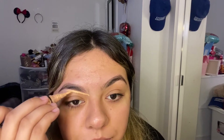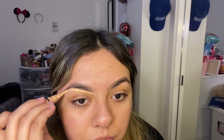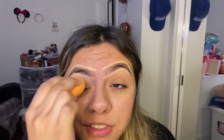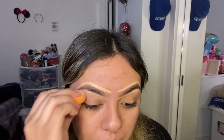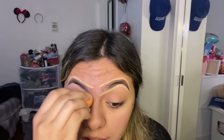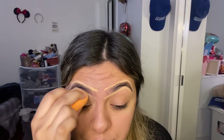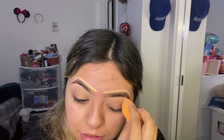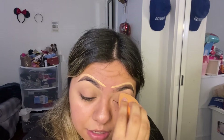I take most of it off and then just conceal under my eyebrow. Now I'm going to blend — I blend the bottom toward my eyelid and a little bit upward, but not too much because I don't want it to get on the eyebrow. I always start with the bottom first because if the bottom messes up, it changes the whole look. Then I use NARS in shade medium 1.5 to cover any little blemishes.